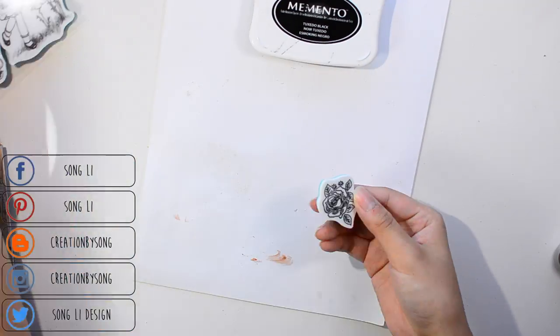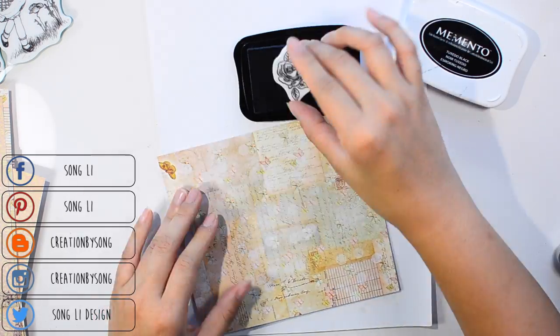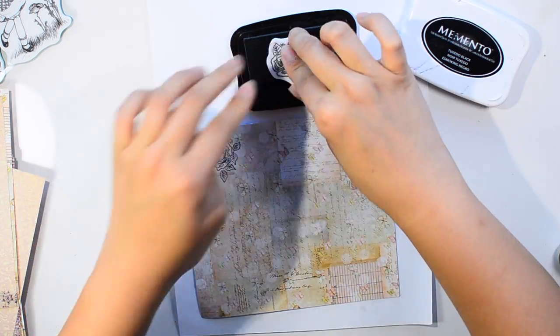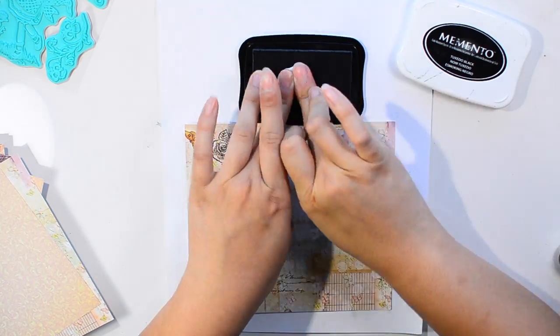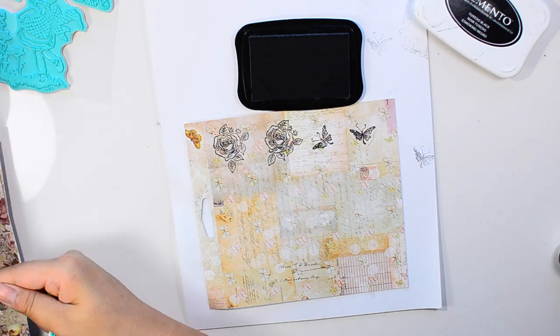While I'm waiting for the gesso to dry, I grabbed some paper and a stamp and I'm going to fussy cut out some stamp images. The stamp and the paper are both from Prima's butterfly collection. I love this collection — just gorgeous. I love the purple, I love the shabbiness. I think it's perfect for this bench, so that's why I used it.